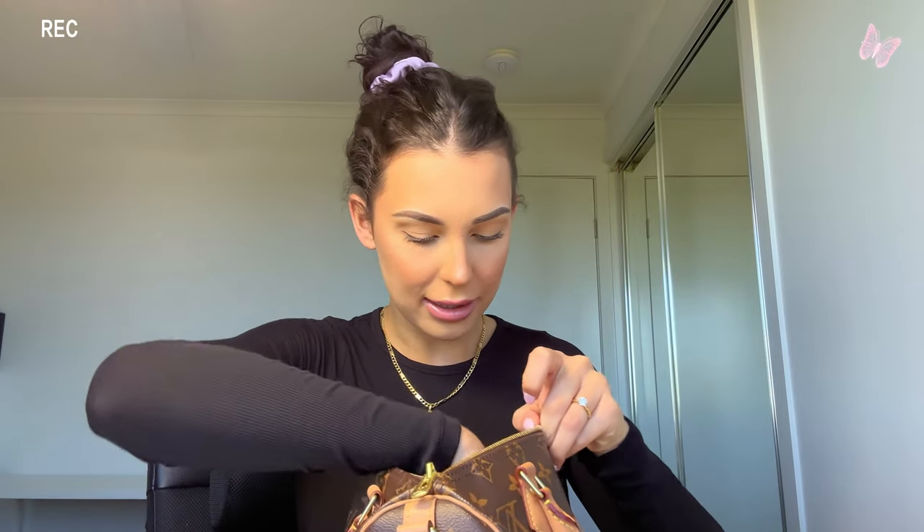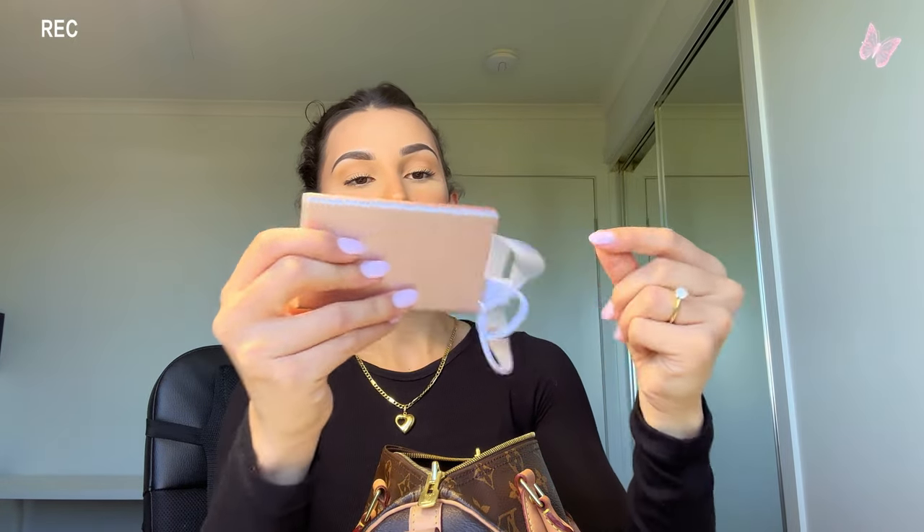Next I have a portable charger. I don't remember where I got it — I think it was from Office Works, Target, or Big W. I can usually get two charges out of it, so I always keep this on me, especially for long drives so I can charge my phone. It's the pink one — the brand says 'Console' on it. It's quite old but it still works.